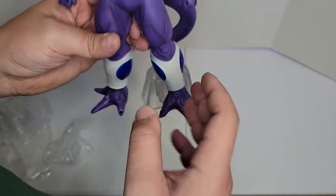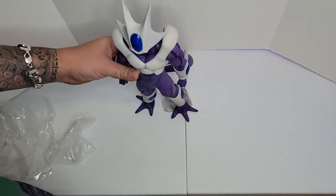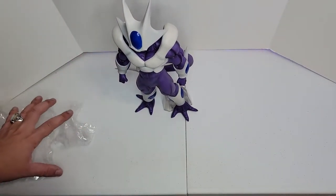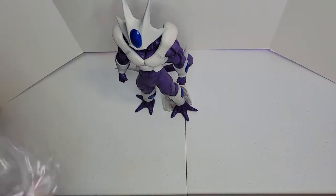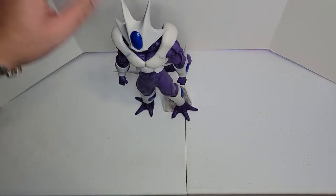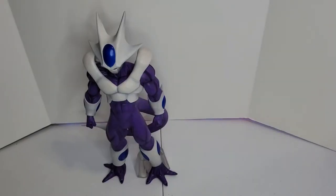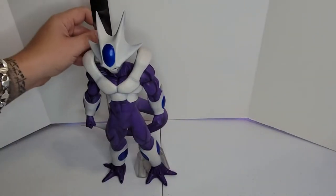That's why I like the transparent stands — not like the bulky black or dark colored ones. You cannot see them when you put them like this and they stand really good, very steady. I'm going to leave you all with some music, the measurement, and some videos of the figure. Let's measure him.